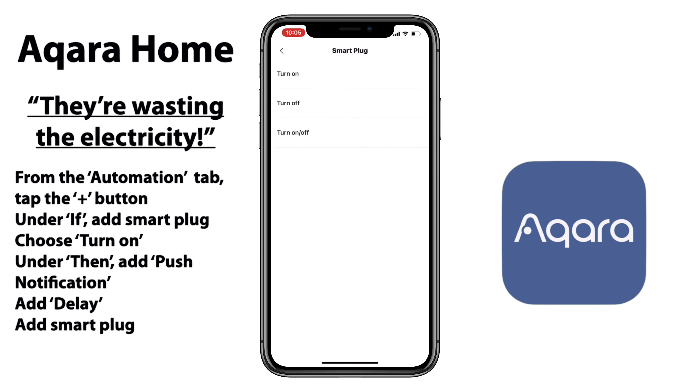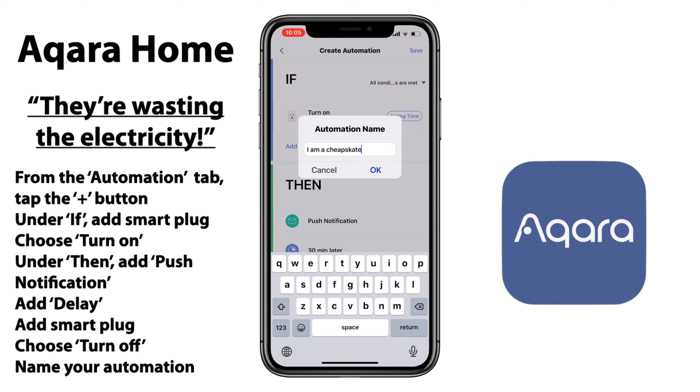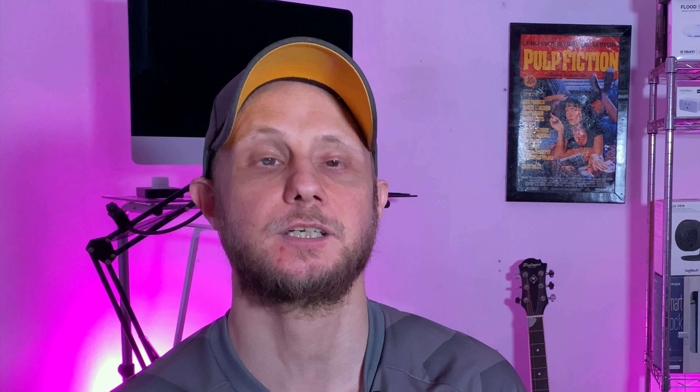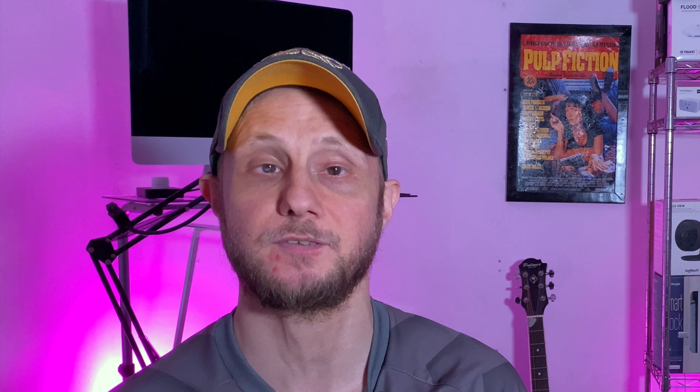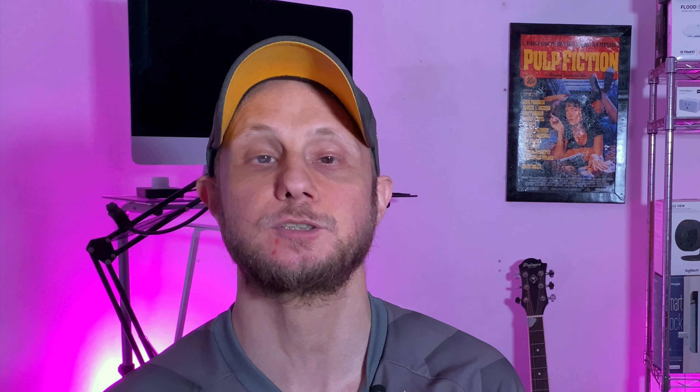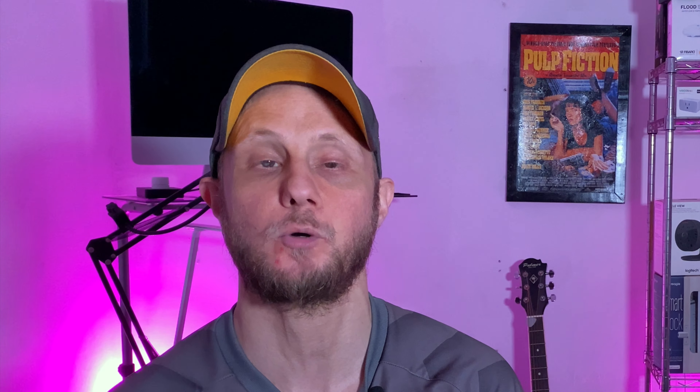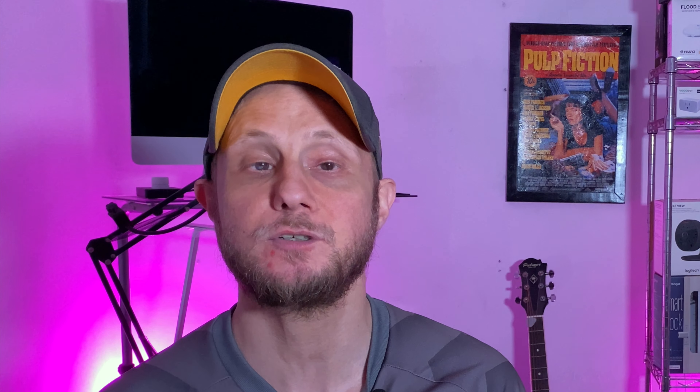Next up is our timer, so our delay. This is really any countdown timer that you would like. I think that since this is a space heater, 30 minutes is more than enough for one round of heating a room, but again, you do you. So the next part of our automation is to make sure that our plug turns off. We'll add the same smart plug to the automation, making sure that we now have it set to turn off. We want to make sure those three things are in order as well. We'll go ahead and name our automation and once we've done that, we should be good to go and everything should be working fine.